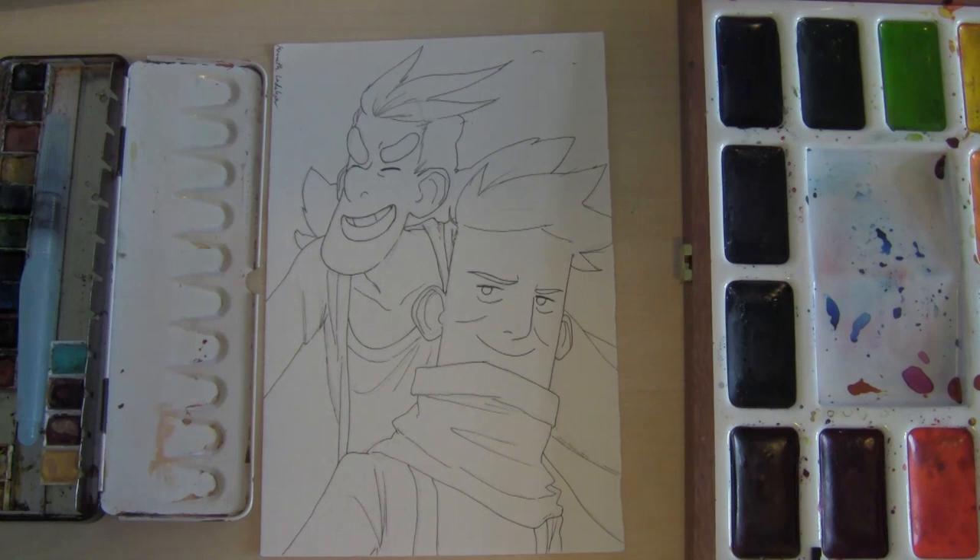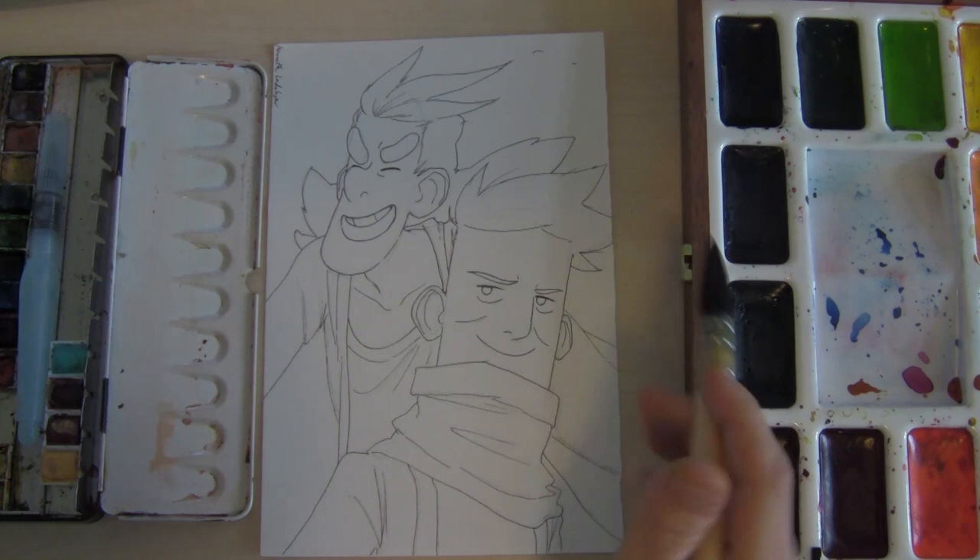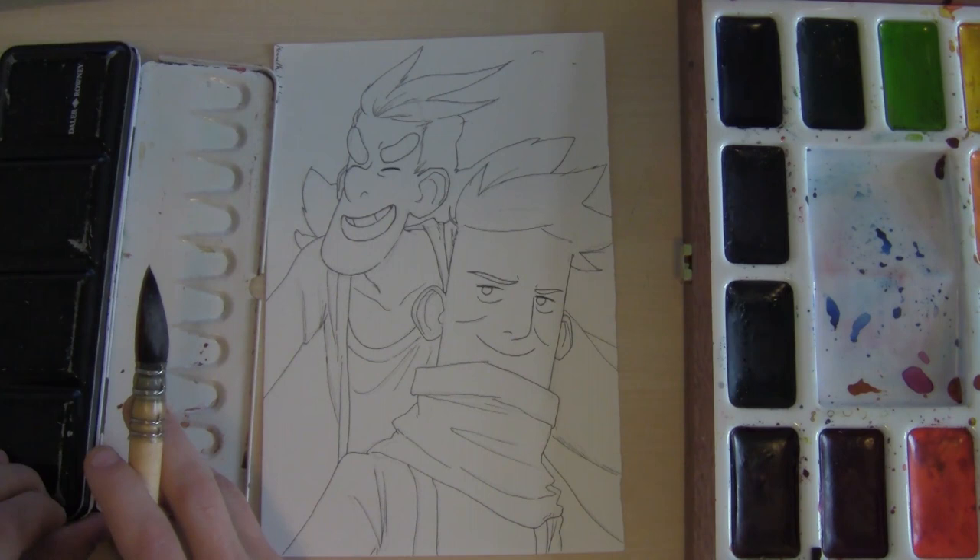We've been doing 36 of these lighting drawings for the Kickstarter backers, and 21 of them will be colored. I use, as you see here, Daler-Rowney as my little normal brush, where I can pick self-chosen colors on the side.